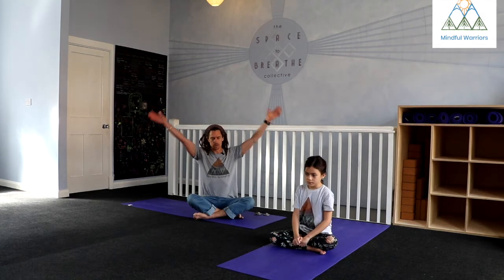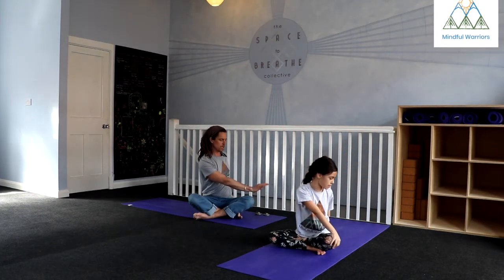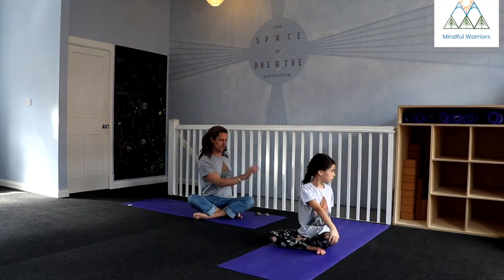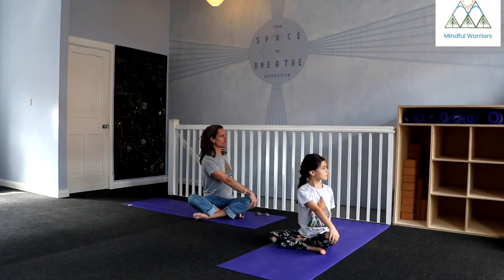Come back to center. On your next inhale, sweep the arms back up overhead and find that length. Then as you exhale, twist to the other side — twisting to the left. Reach that right hand over to the left knee, left hand either to your side or back behind. Inhale to lengthen, and then as you exhale, continue the twist to the left.